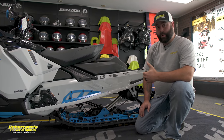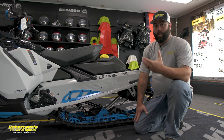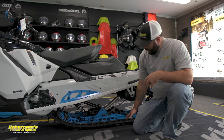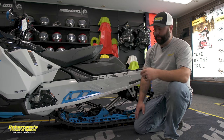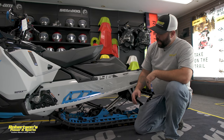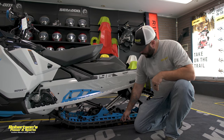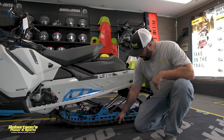Why we use ice scratchers is this: if you get into a hard-pack snow condition — maybe it had been raining and it froze overnight — we need the snow to help lubricate our hyfax, or slides. There are a couple different terminologies, but we need that snow lubrication so the track clips won't overheat.